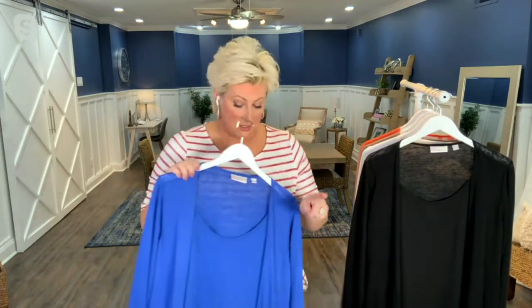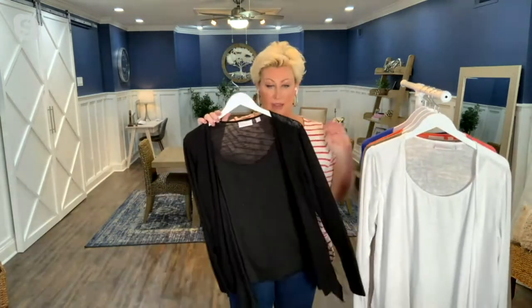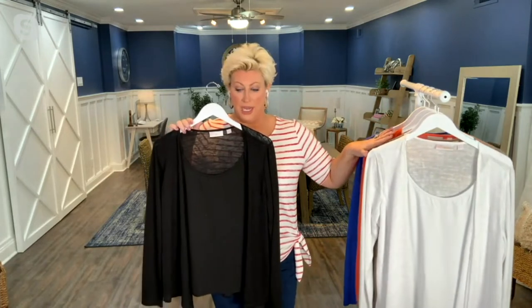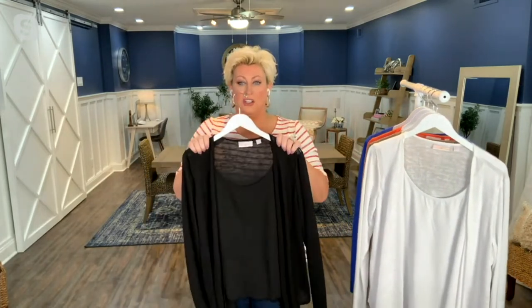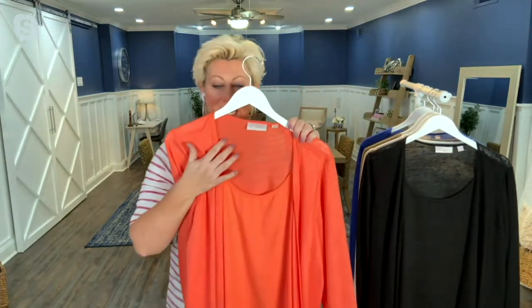Look at that. The save-on is the black. You can get the black for $39.75. The other colors are $53. But let me just tell you, it is worth every penny because this is that sweater slub knit.